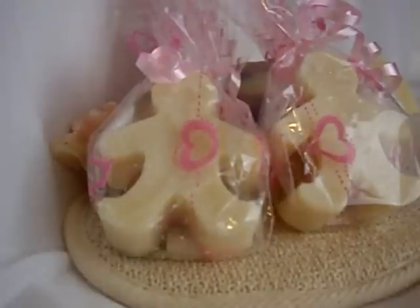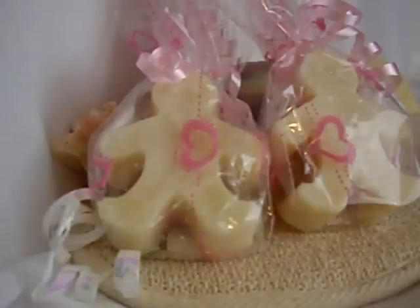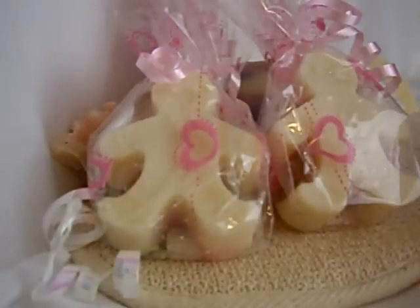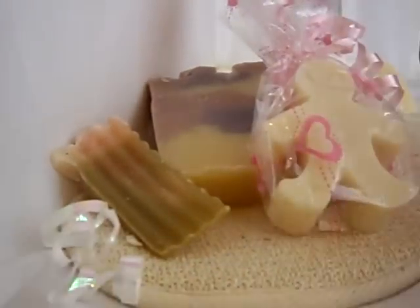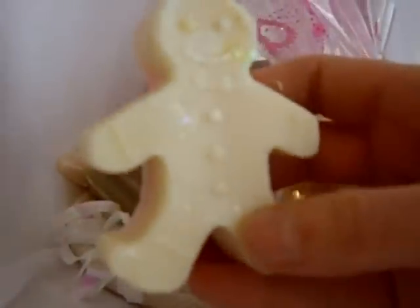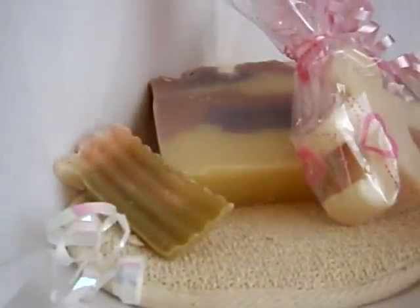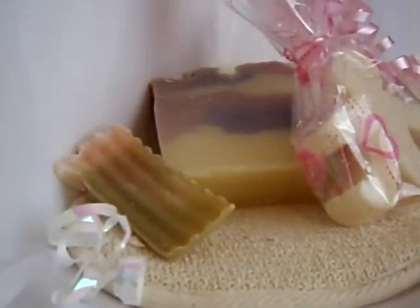Mmm, I like these too — these smell really nice. Trying to identify the smell. It smells a little bit like pear to me. I don't know what the scent is, so I'm just guessing. But it smells fruity, like maybe there were some pears — or maybe it's pear berry or something like that. I'm not exactly sure.